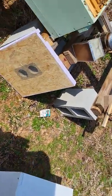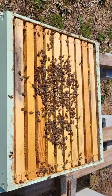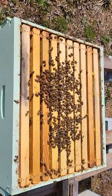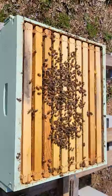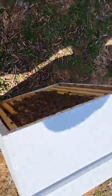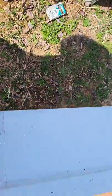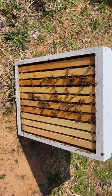I'm going to show you how to do a really fast walk-away split. There's plenty of bees in this box. I know that there's eggs, larva, hatching brood, plenty of resources in that bottom box. There's also plenty of bees, eggs, hatching brood, and resources in this top box.